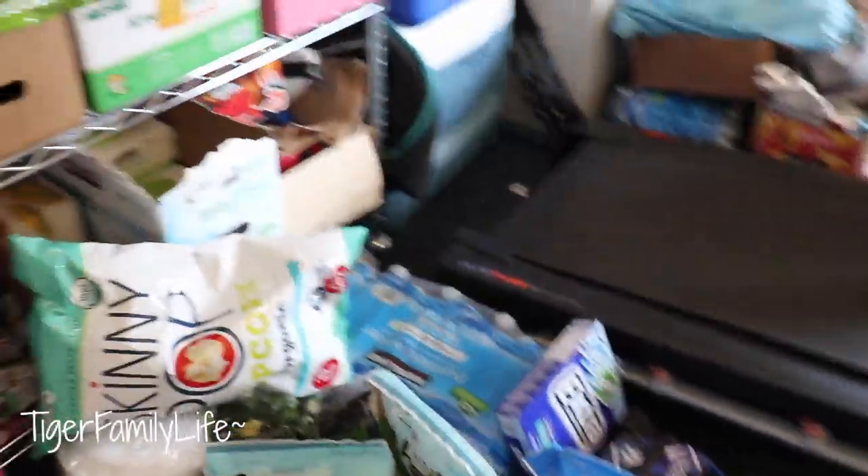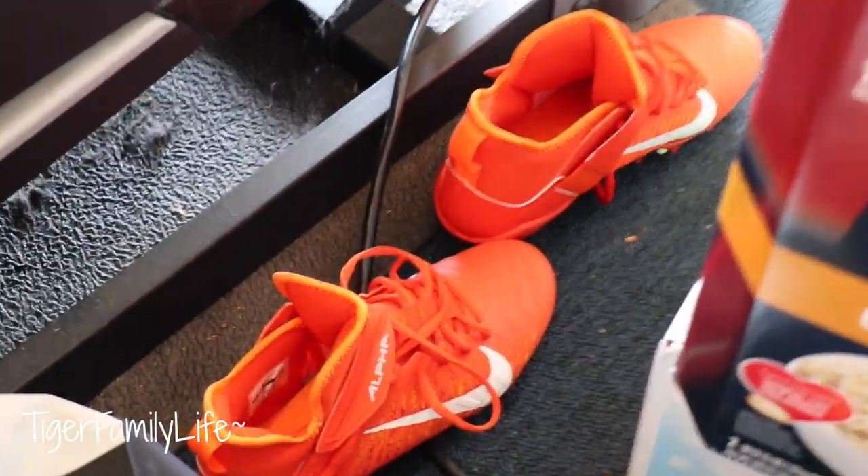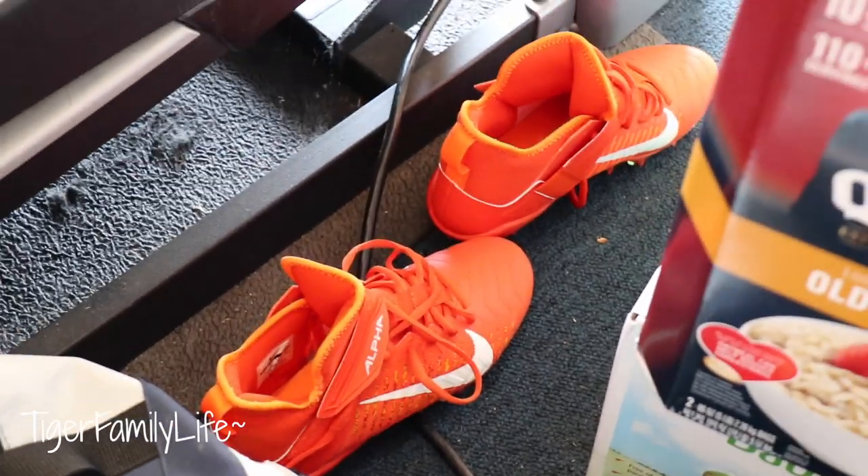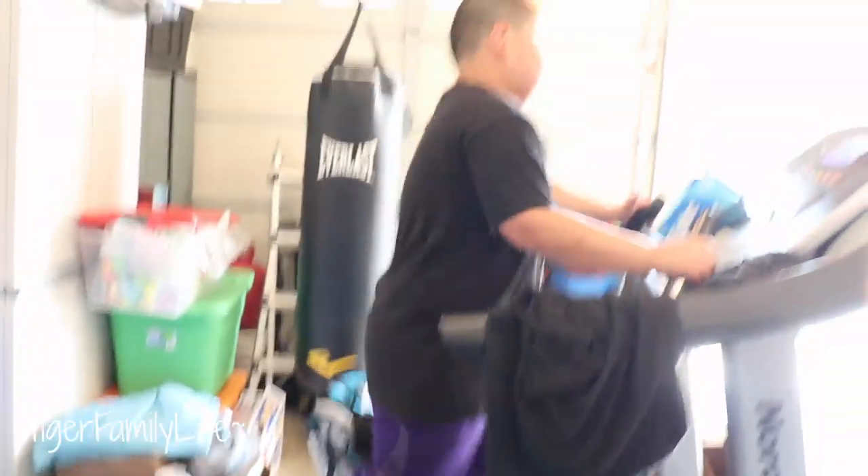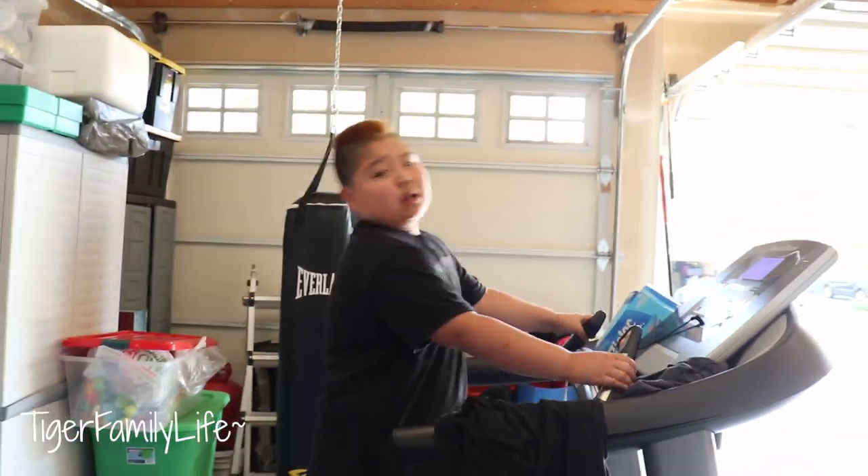For those of you who have never seen Ace Tiger's cleats — there they are. Brand new orange Nike cleats that are waiting for the season to start. Football season starts Monday. That's right, baby!